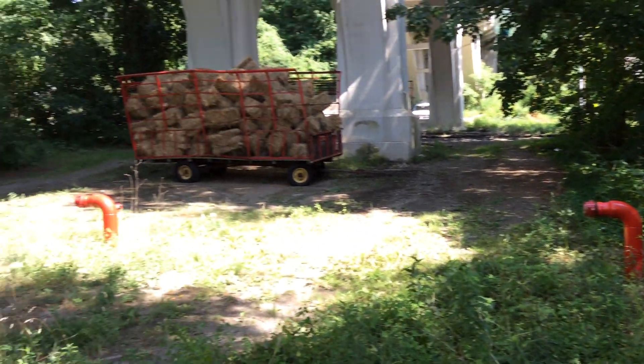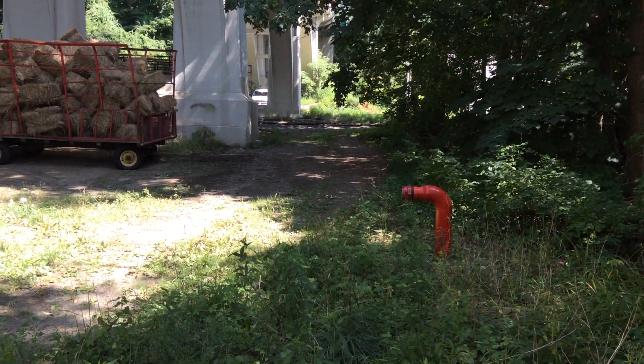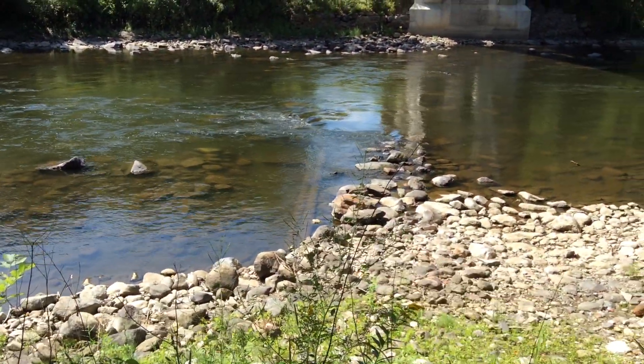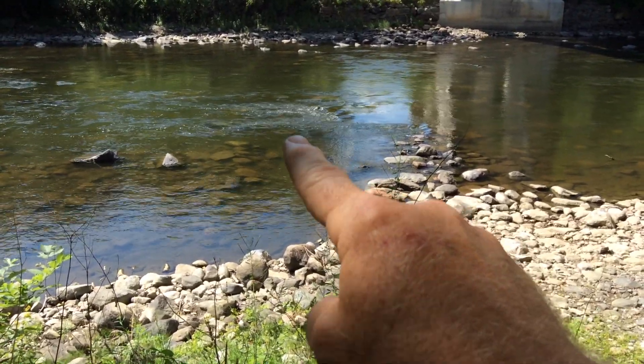These are the two dry hydrants, and they are welded steel pipe, 8 inch, and they go out into the Housatonic River. As we see on another video clip, you can kind of see the strainer — one there, one there.